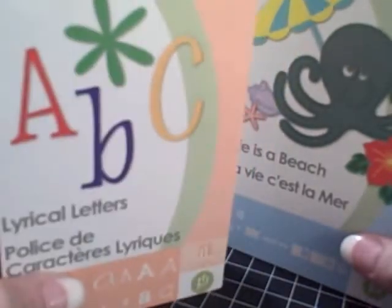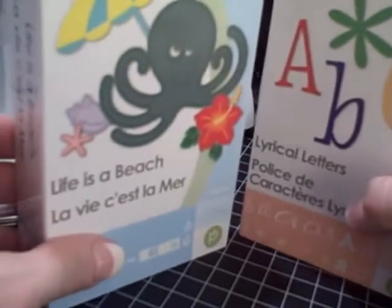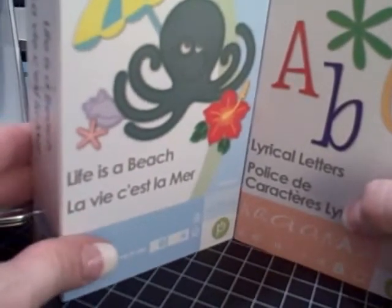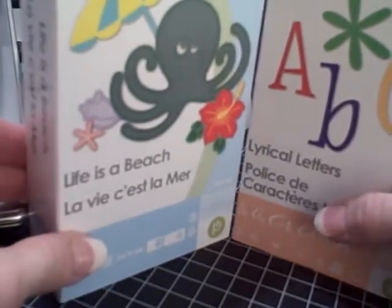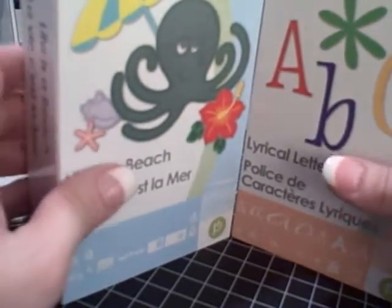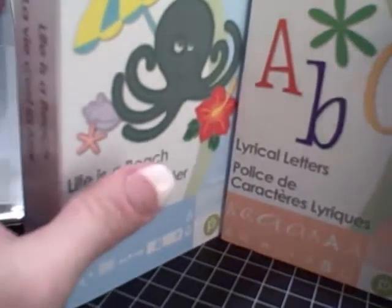The very darling Lyrical Letters. And of course the thrill for me — because I do live in a beach town and I'm a total beach girl — Life is a Beach, which I had been waiting for for a very long time. So I just got these, and of course the first thing I always do when I get them is take a little inventory to see what is here.